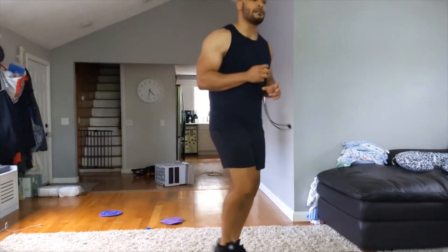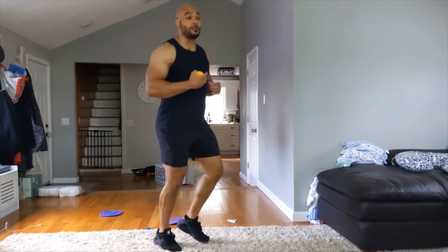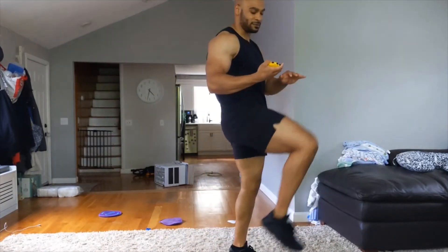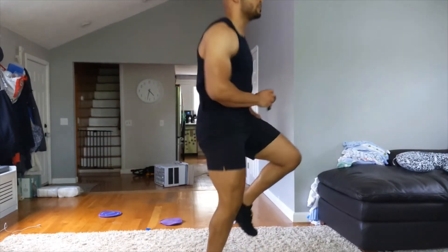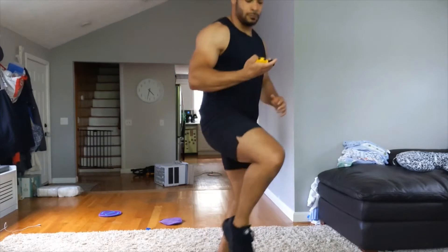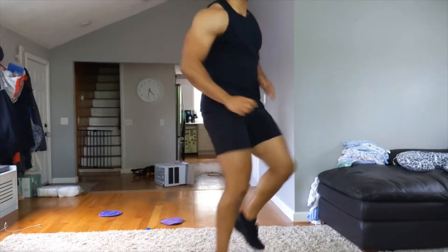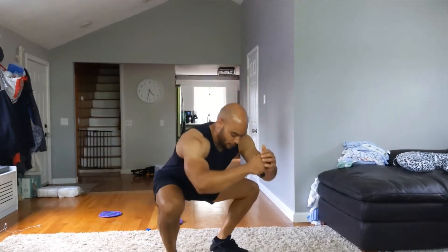We're at 30 more seconds then switching to high knees — ten more. Three, two, one — pump those arms, get those knees nice and high. If you don't want to jump, just march in place, bring your knees up. Going for 30 seconds.